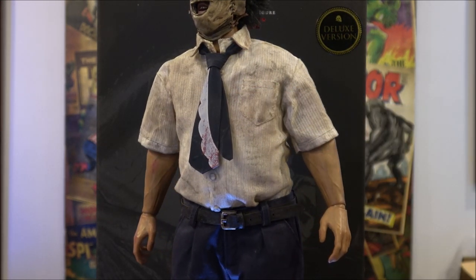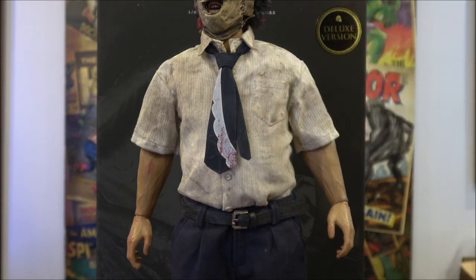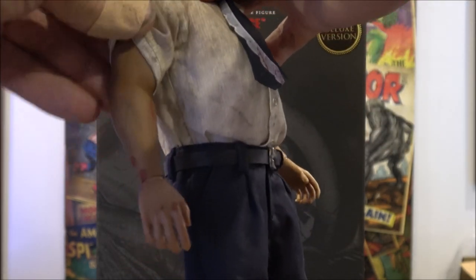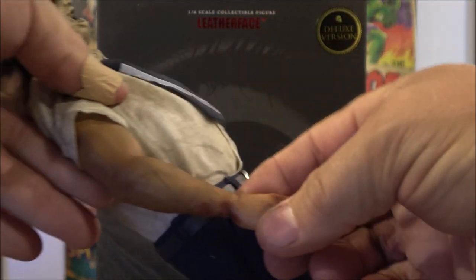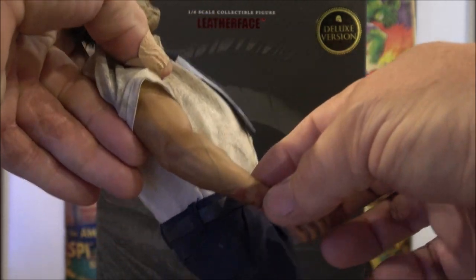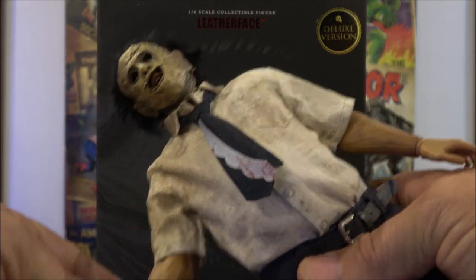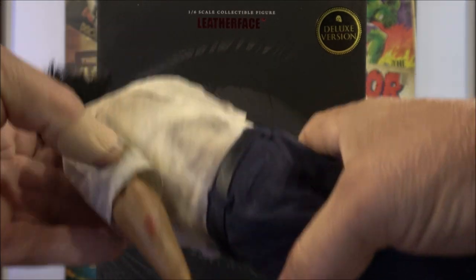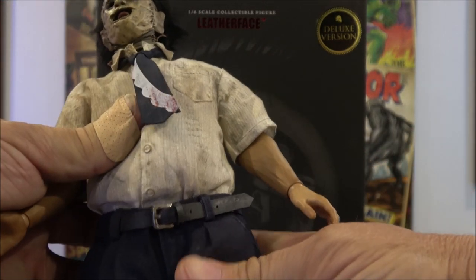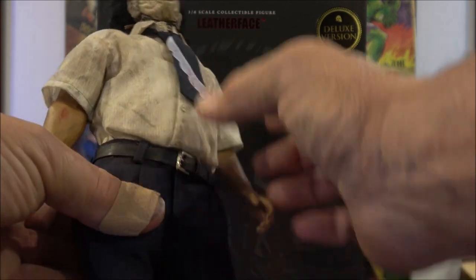The tie detail is very accurate to the one used in the film — another thumbs up from me. I also like the seamless jointed elbow section. It does have some veining, blood smears, and burns all throughout the arm, plus grazes — just a really, really well-weathered figure. It's spongy, with some sort of under-cloth to give him that chubby look.